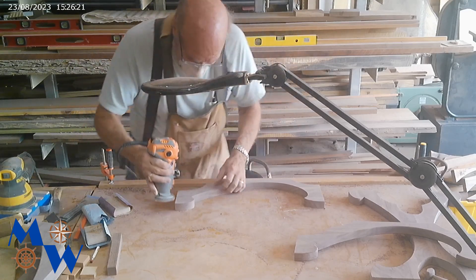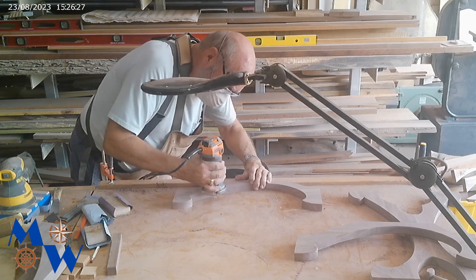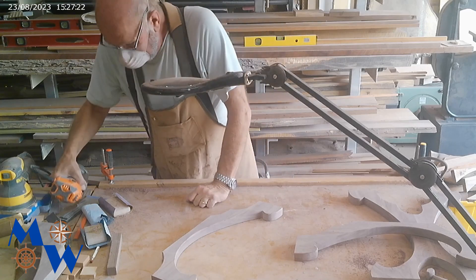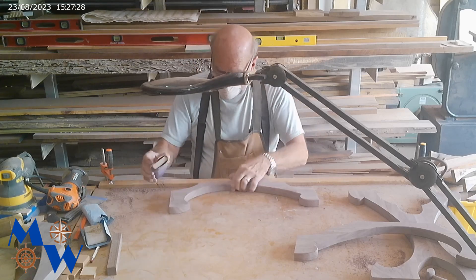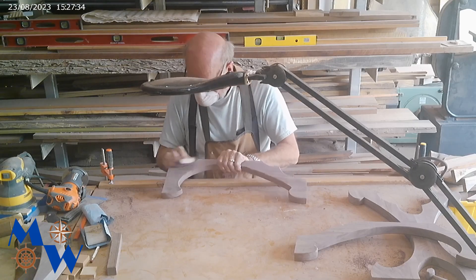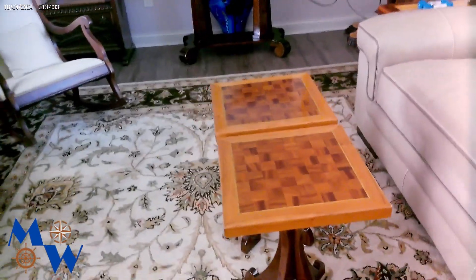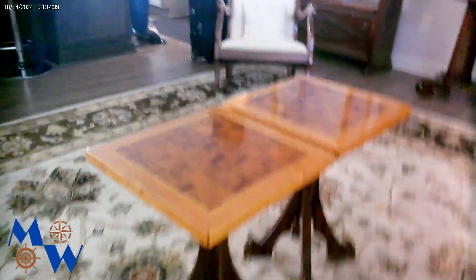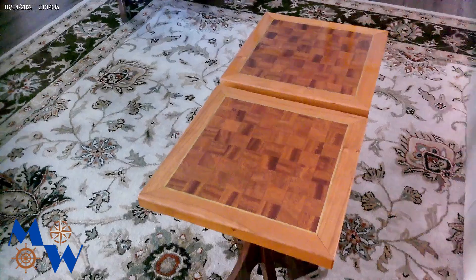We'll just continue to do our round-over here. Alright, so we'll sand these a bit. Hey, Captain Bob here — I'm not in the garage, I'm in the house. I think in all the excitement we forgot to actually show a final video of our table set 109. So here's table set 109 sitting in the house. Yeah, look at that top — beautiful!